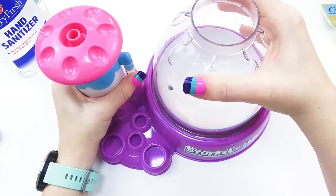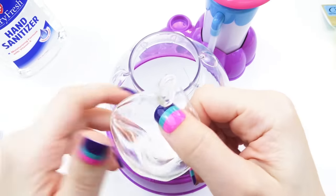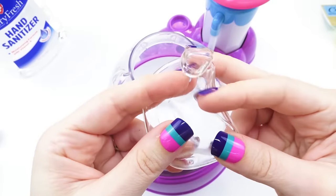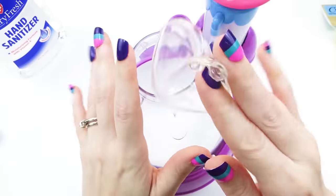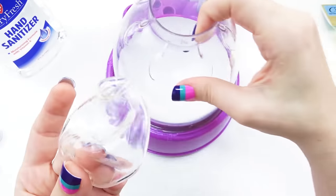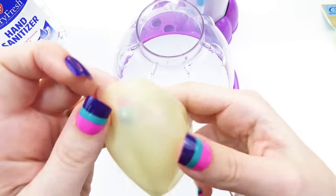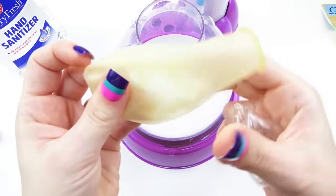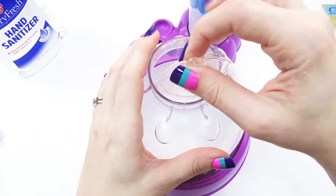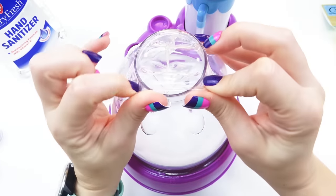We are going to start with our Stuffaloons machine, and I'm going to be using these clear squishy skins. These do not come with the Stuffaloons as of yet — the company Stuffaloons sent these to me to test out. Right now what you get with the kit is these latex balloons. This is just something I am testing out. Let's get the machine loaded up and pump all the air out.